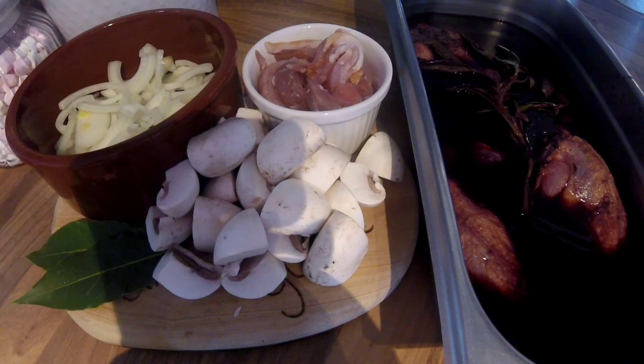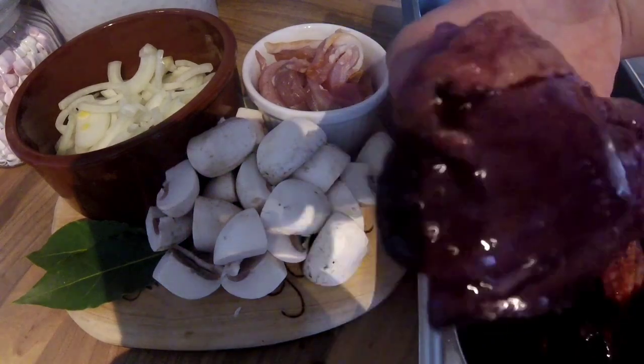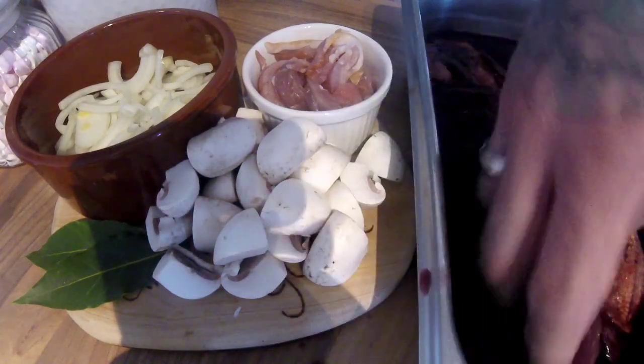Once your pheasant has marinated for about six to eight hours, it's time to get the other ingredients ready. I've got one small onion that I've sliced up — I couldn't get hold of any silver skin onions. I've got eight button mushrooms quartered, eight rashers of smoky bacon sliced up, and two bay leaves. But look at how the pheasant has taken on that wine — it does look and smell absolutely beautiful.